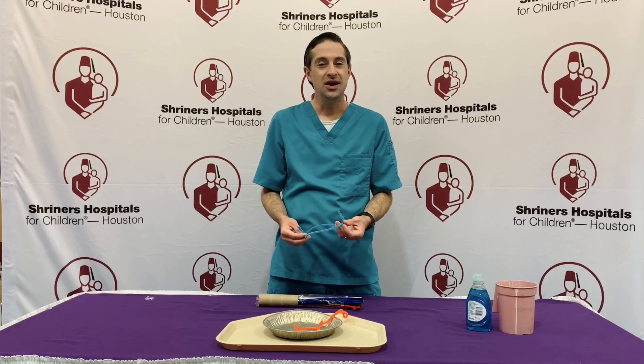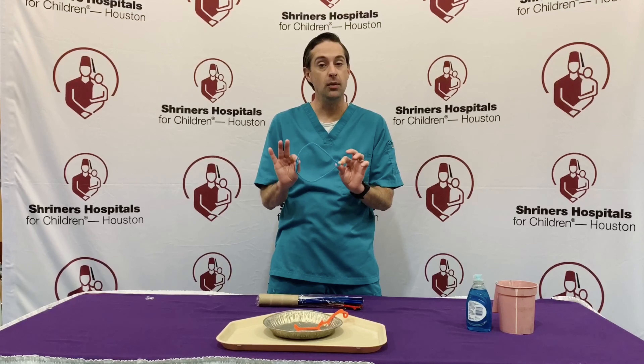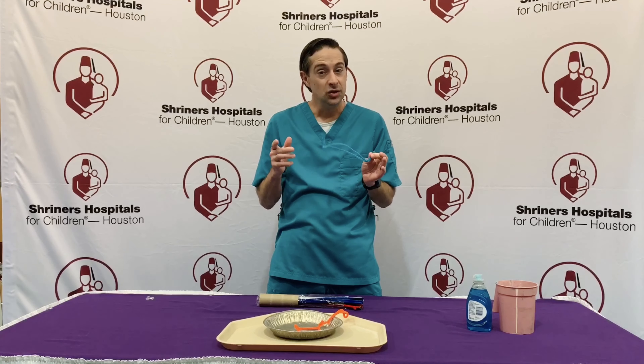Hi friends, Mr. Chris here. Today's craft activity, we will be making bubble wands out of pipe cleaners. This is a great activity for outdoors as it gets a little warmer. So let's get started.